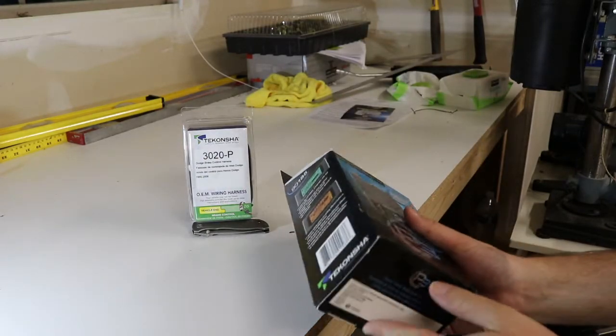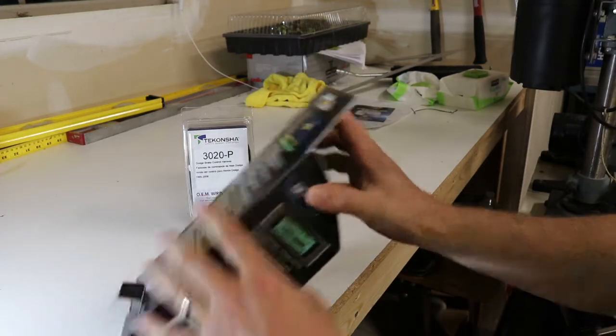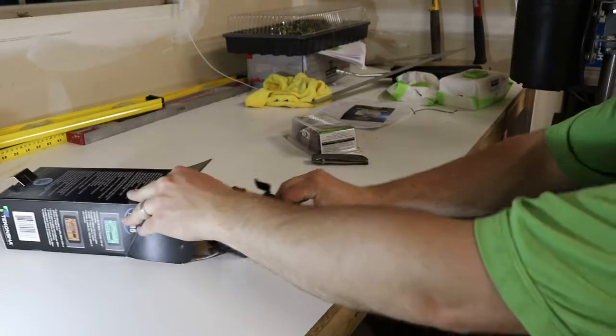So let's unbox this and see what we've got. We're towing with a 2006 Dodge Ram.